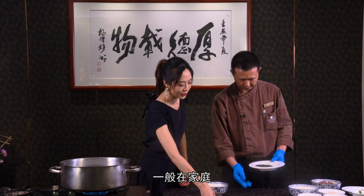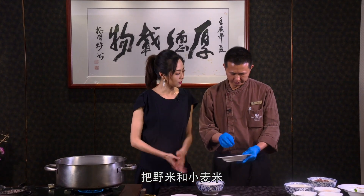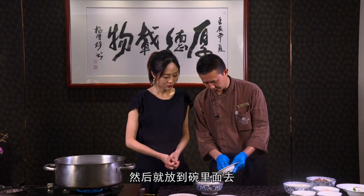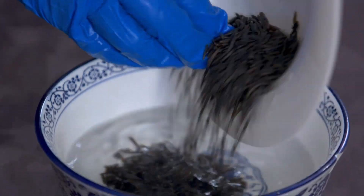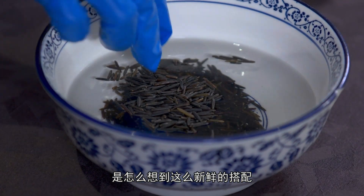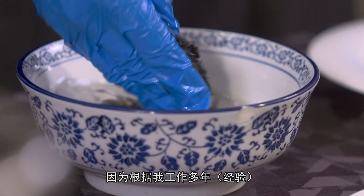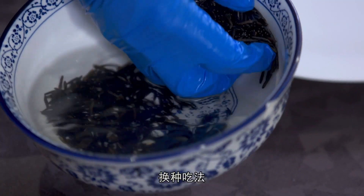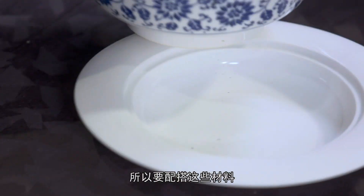在家里把椰米跟燕麦米用清水轻轻地洗一下就可以了，然后放到碗里面去。我就很好奇了，师傅是怎么想到这么新鲜的搭配呢？因为根据多年的工作经验，万一种口味、万一种吃法，所以要配搭这些材料。